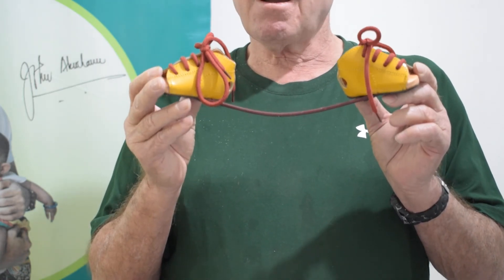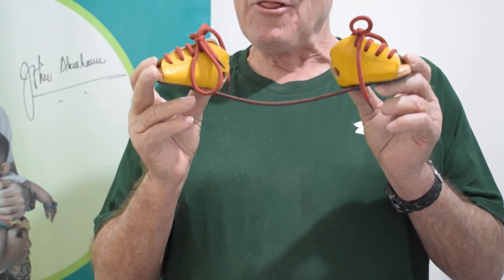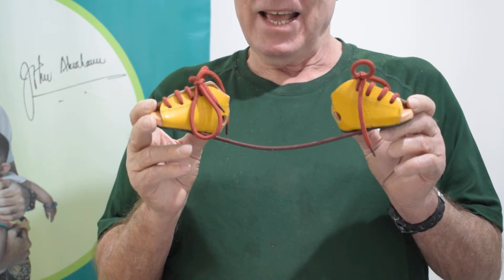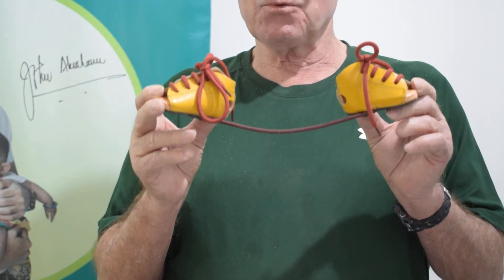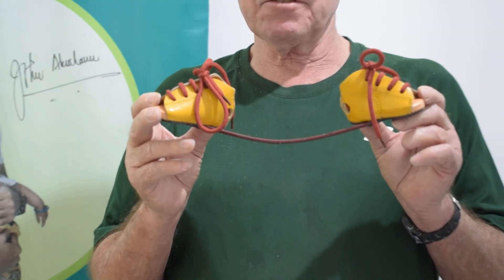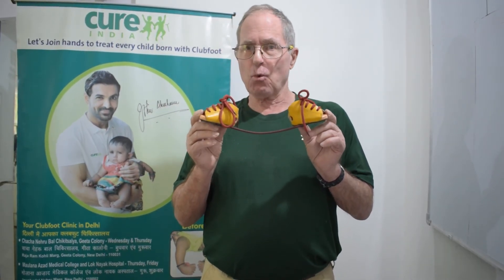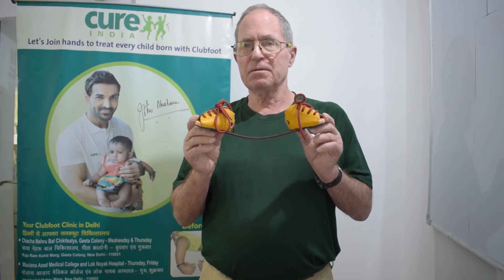Mothers are actually the most important part of this bracing protocol. In future videos, we're going to discuss the importance of parents, and in particular the importance of mothers, in guaranteeing that the work done by doctors is preserved by the families using foot abduction braces. Thank you.